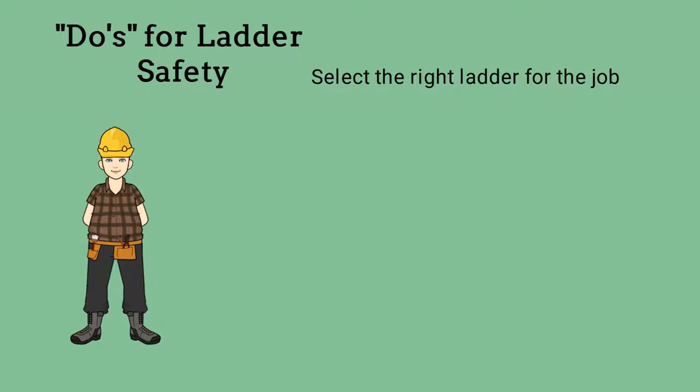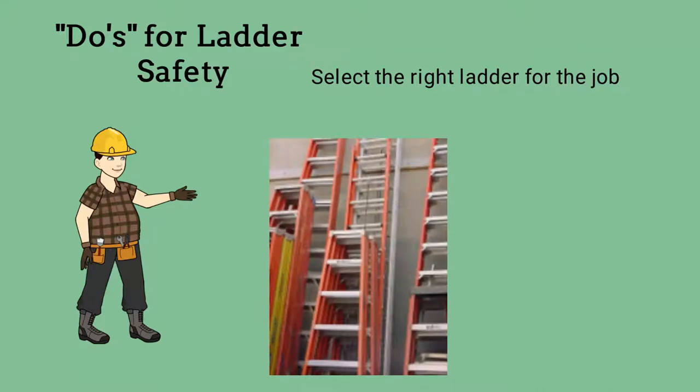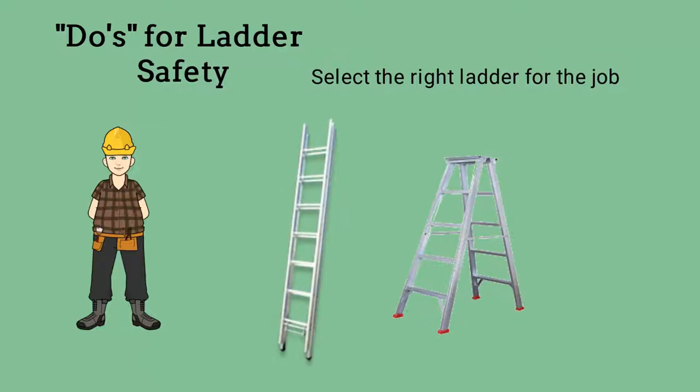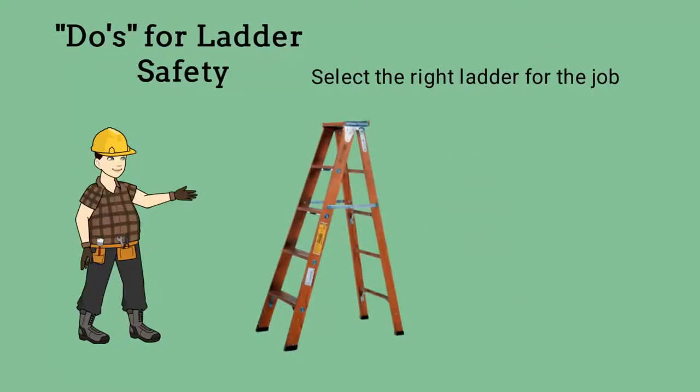We should select the right ladder for the job. There are many types of ladders available, each having a primary or specific purpose. The two most common ladder styles that we use are step ladders and extension ladders. These are usually made of fiberglass or aluminum.